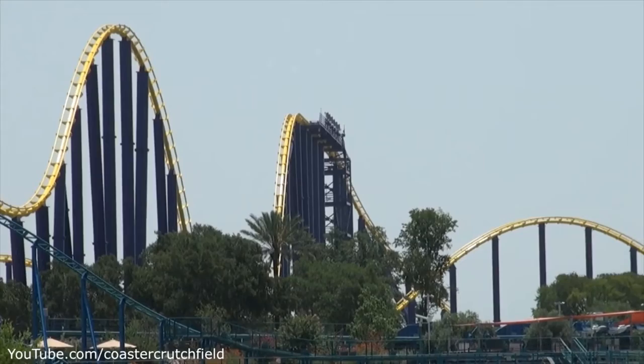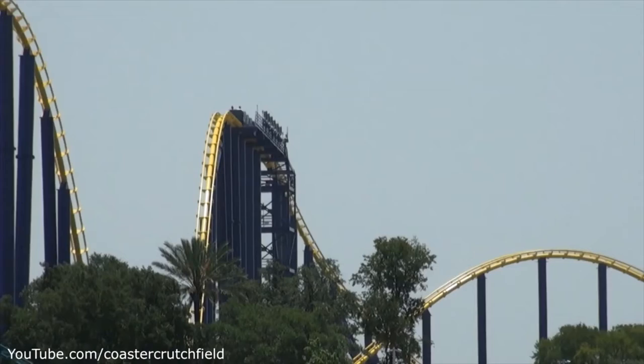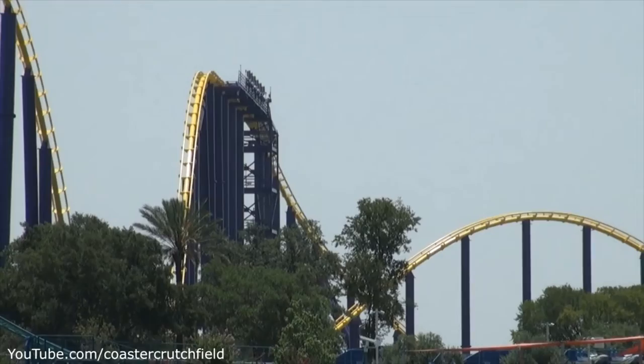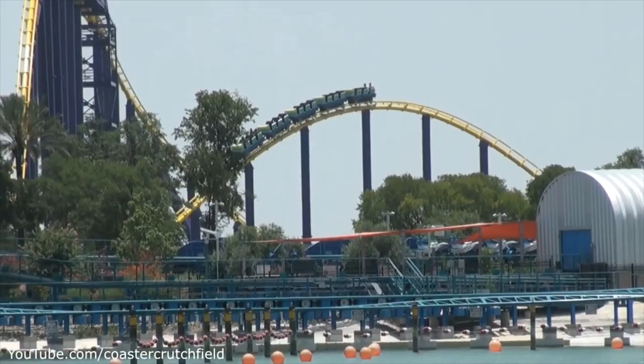You go through a few bunny hills, and these are all floater airtime — and it's good floater airtime. On some other Morgans like Steel Force, Mamba, and Wild Thing, the end bunny hills don't really do much. But on Steel Eel, there's really good airtime on those end bunny hills. You go up one more bunny hill into the brakes before you do an SBEN. That last bunny hill doesn't do much, but the ones before it all get some good airtime.